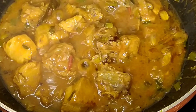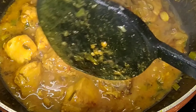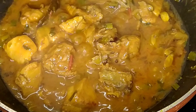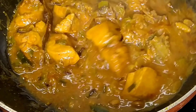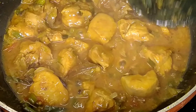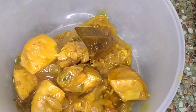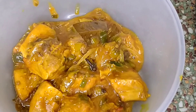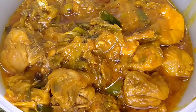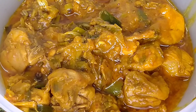If you're wondering where the chilies are — I like it simple, but if you like it spicy you can add some chili flakes or chili powder. We are done with the chicken. Let's turn off the gas.